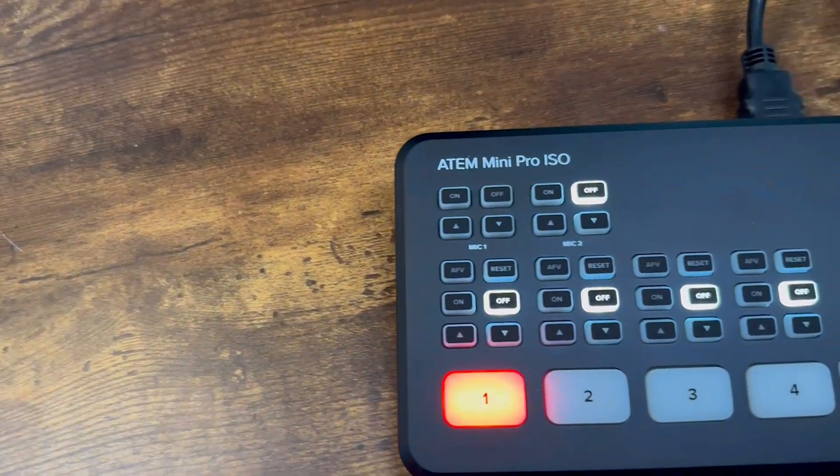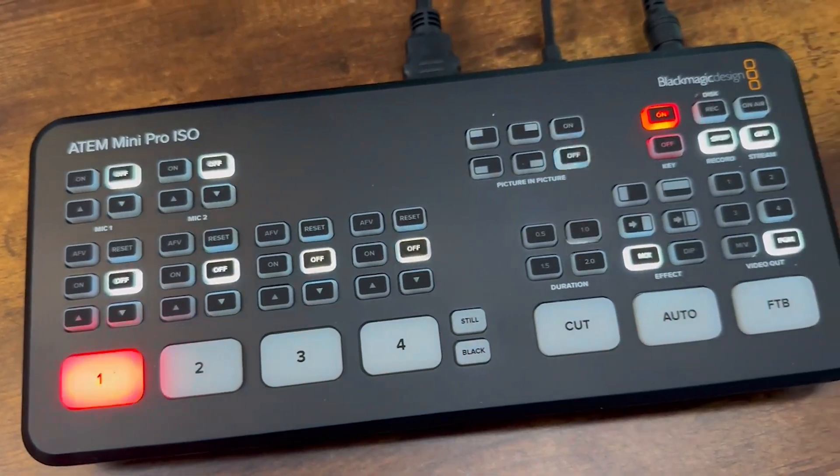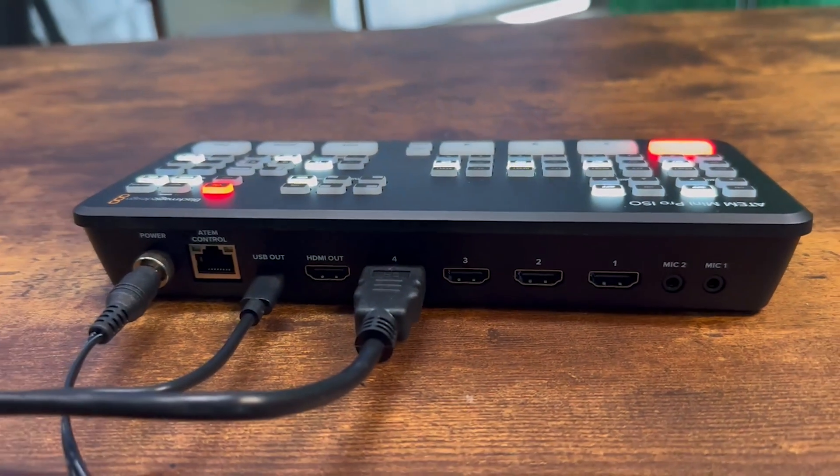Let's talk UVC input. With the latest update for both Mevo Go and Mevo Multicam, you can now take a UVC — also known as a webcam — and plug it into the mobile device running the mobile application. This allows you to use a traditional webcam with Mevo Go and broadcast that wirelessly, or you can take a traditional hardware switcher like this Atom Mini Pro, plug in an HDMI camera, and broadcast that to Mevo Multicam.